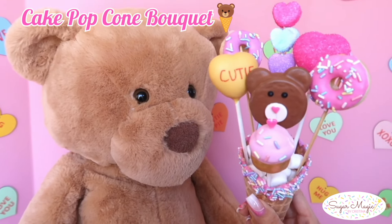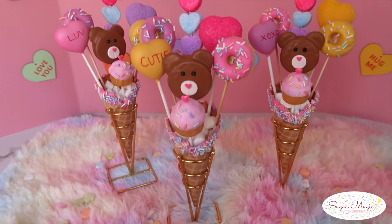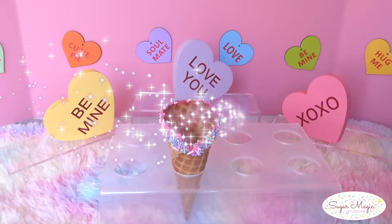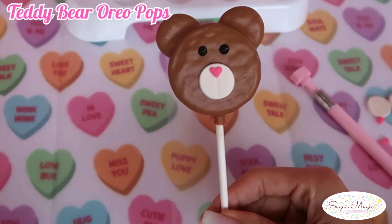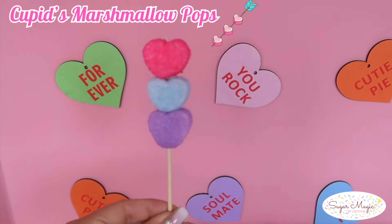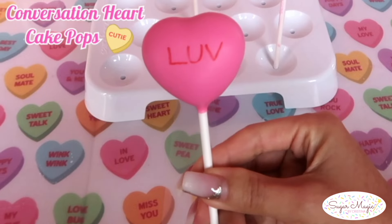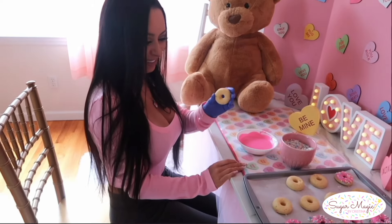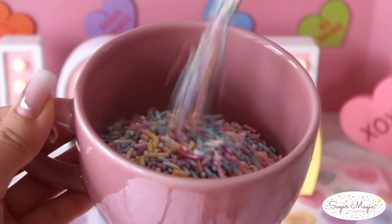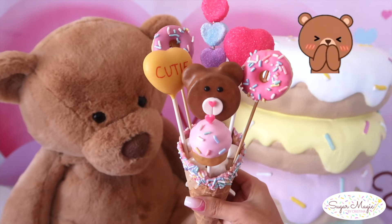Hi guys! For today's very cute video, we're making a cake popcorn bouquet filled with four types of fun and unique DIY treats. There's rare Oreo pops, Cupid's marshmallow kebabs, as well as donuts on a stick, and cake pops that look like cupcakes and conversation hearts. The conversation heart candies sparked my inspiration to create a pastel Valentine's theme, and these cones make such a sweet presentation. Let's create something magical!